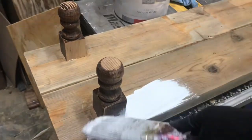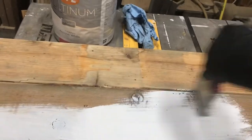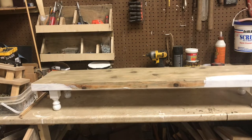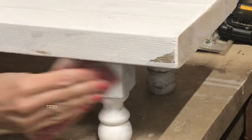Then you just want to give it a good coat of paint. I'm using a Walmart brand Antique White. And then I just took my sandpaper and distressed the corners.